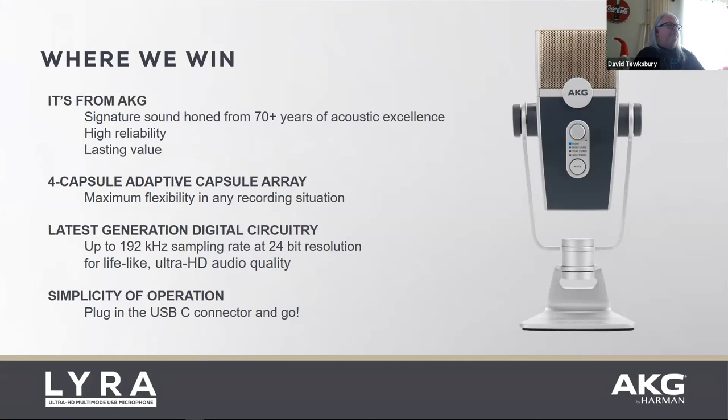Just to brag a little — we've got 70-plus years of acoustics experience with headphone drivers and microphone capsules. Our sample rate is higher than anyone else on the market. And it's really simple — just plug it in and go.